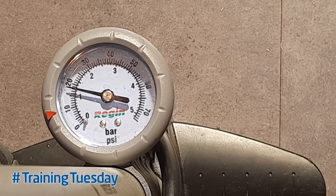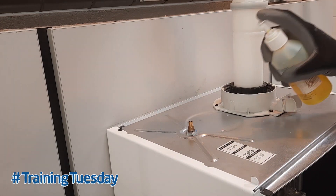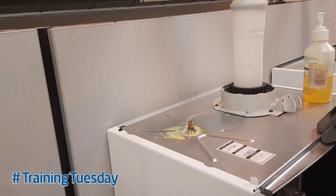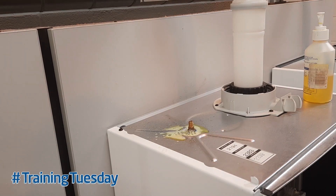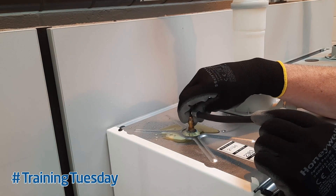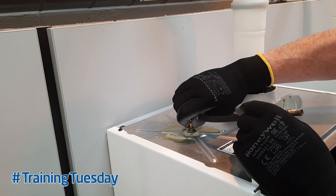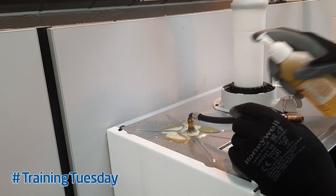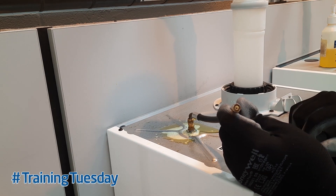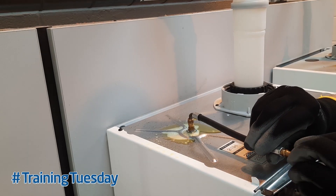Now I've got the pressure to just over one bar. I'll unattach the hose from the Schrader valve and check it with leak detection fluid. As we can see, the Schrader valve is actually passing quite badly — that gives us two options. Option one is to fit a Schrader valve extension that neatly fits onto the existing Schrader valve. We tighten it down, check for leaks, and as we can see, we've now got a new Schrader valve in place. We then pop the cap on the end of it, and that's one repair done.